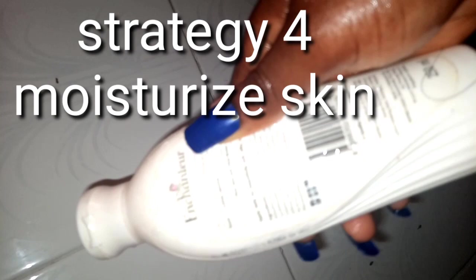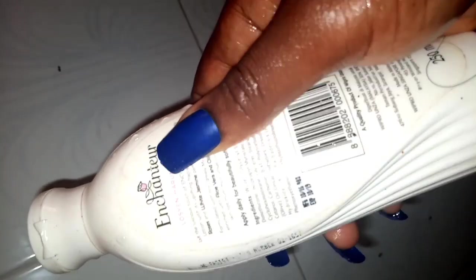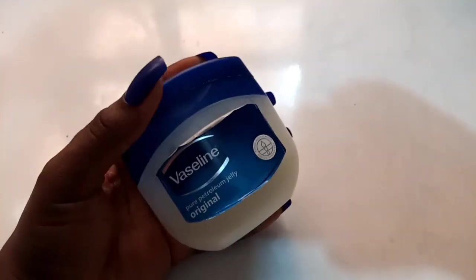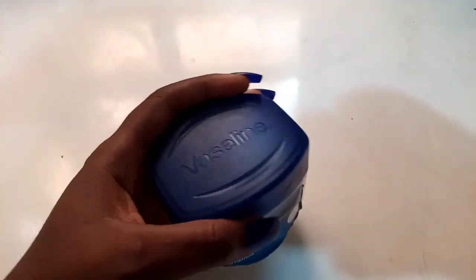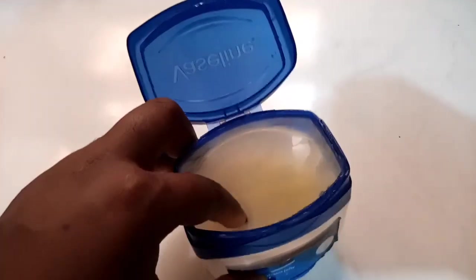For my fourth strategy: moisturizing. Moisturizing really helps get rid of chicken skin or strawberry skin. Use moisturizers where the first ingredient is water. After moisturizing, I love to seal everything with Vaseline — petroleum jelly is thick enough to keep your skin moisturized for the longest time. I apply and seal everything and my skin ends up glowy and shiny like this. I do this routine only at night time.